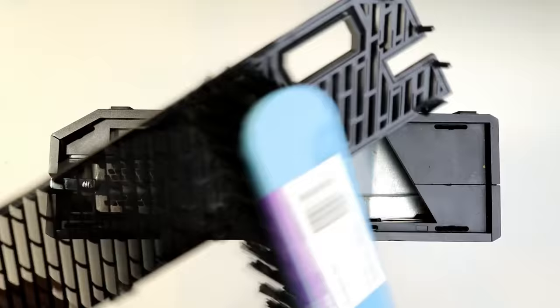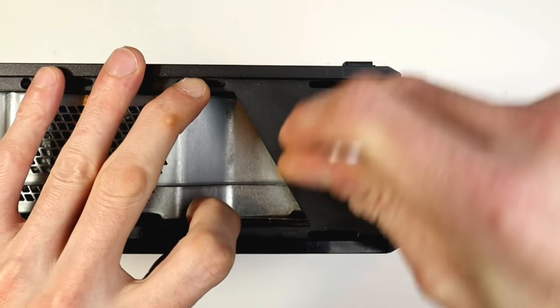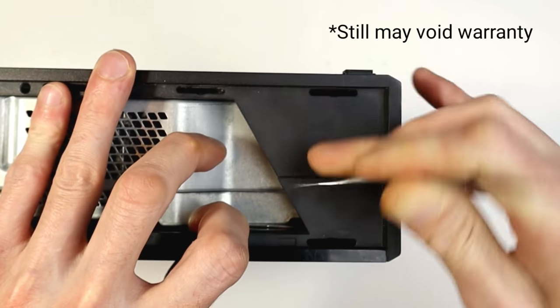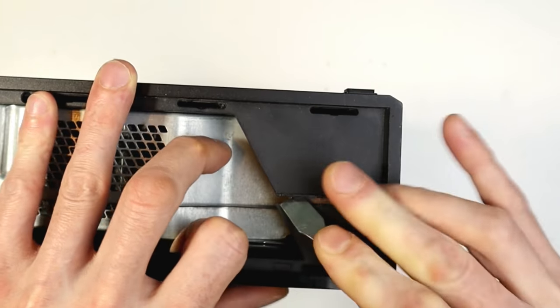You could just give this bit a scrub with the brush and close it up from there — you'd probably keep your warranty as well and don't have to disassemble it. It will give you minor improvements, but if you do want to keep going further, then we'll continue with the full disassembly.